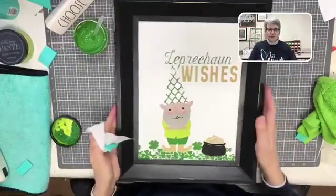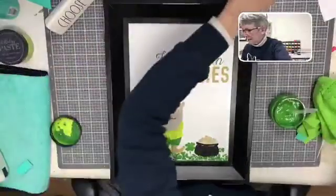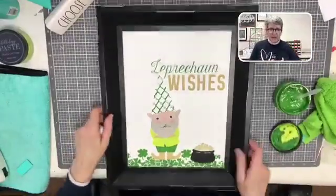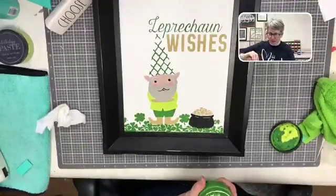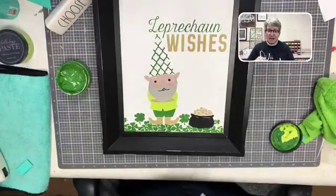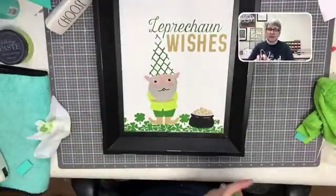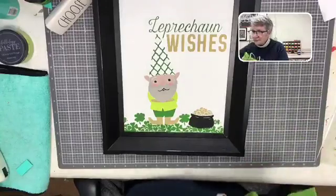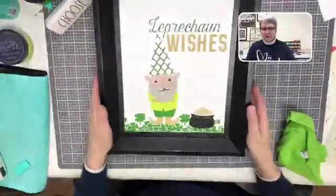This is adorable — our little 'Leprechaun Wishes' piece is so cute! What do you guys think? Isn't he adorable? I really like the citrus splash — I didn't think I was going to like this color. I like the brightness to it; I think it's going to make some really fun flowers and green things for spring. There are a lot of pretty green colors! So that's it — that's our whole little project for the evening. This is how we took our garden gnome and turned him into a leprechaun. We will eventually make him as a garden gnome someday.